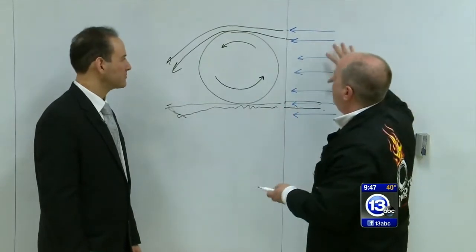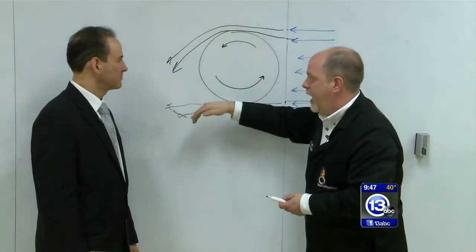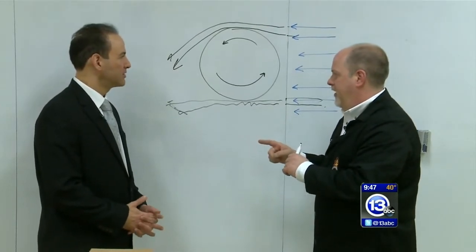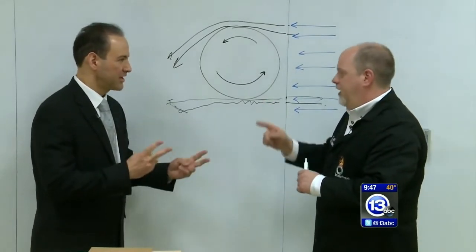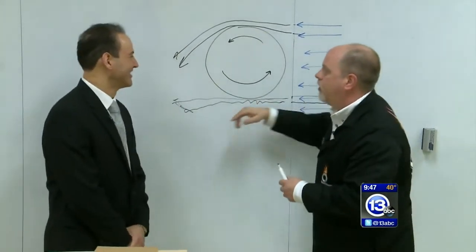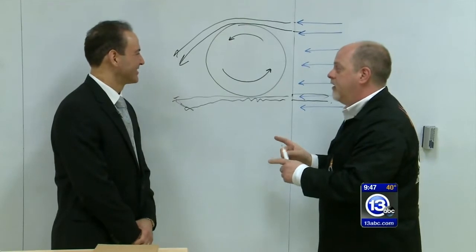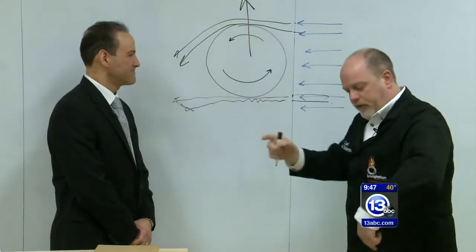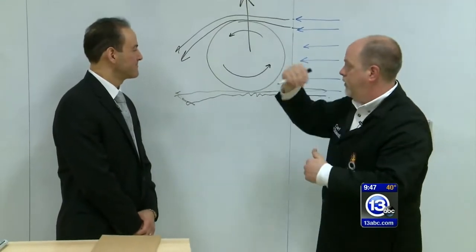The net effect is that the air passing over the ball gets deflected downward. Newton's third law of motion — every action has an equal and opposite reaction. So if the ball deflects the air downward, the air must then deflect the ball upward. When we rolled that paper cylinder, we had the situation reversed, so it actually rolled down.